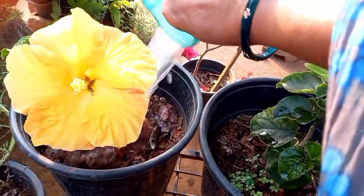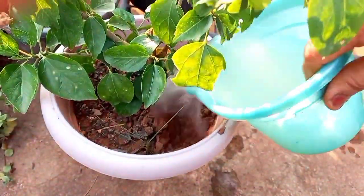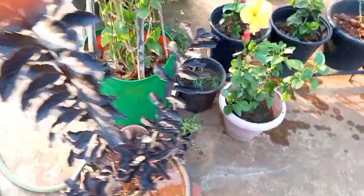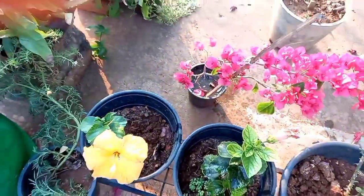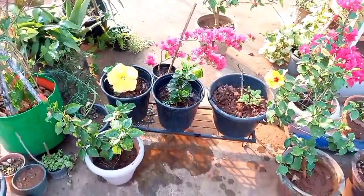This is a hybrid mandara. This is a yellow color mandara. Next to black diamond martin. This is a bougainvillea. This is a liquid fit. How do you like this video? Please like and share and subscribe. Thank you.